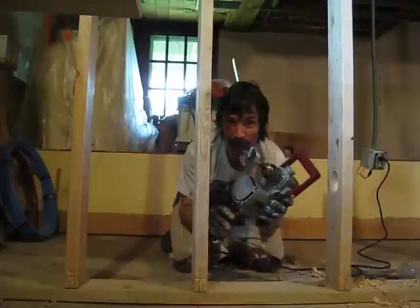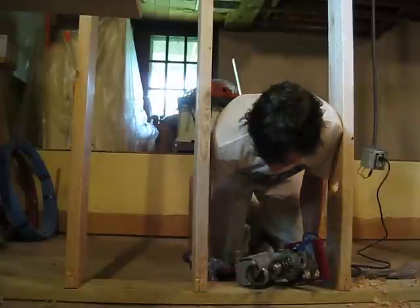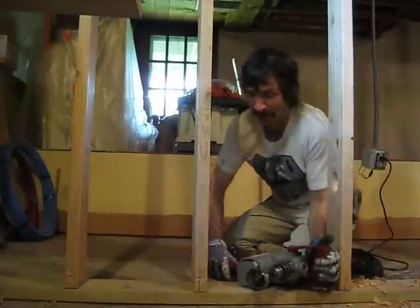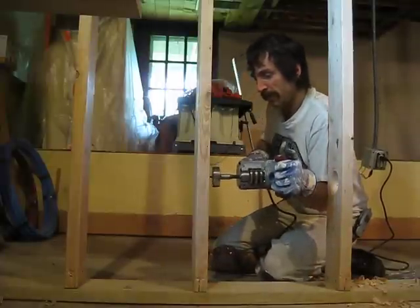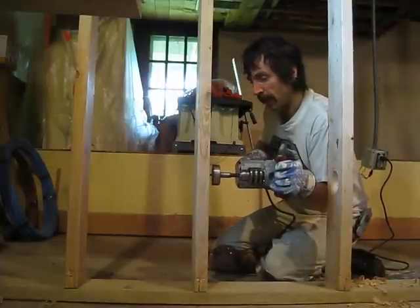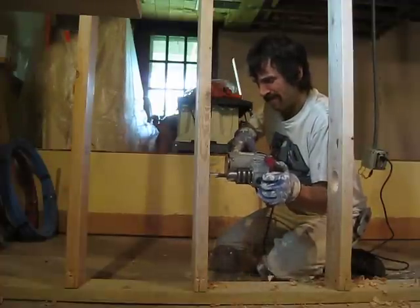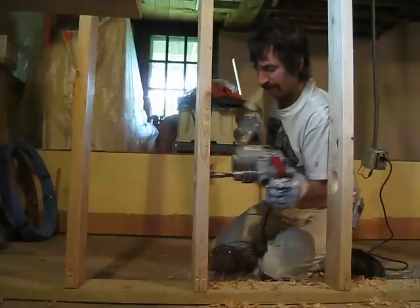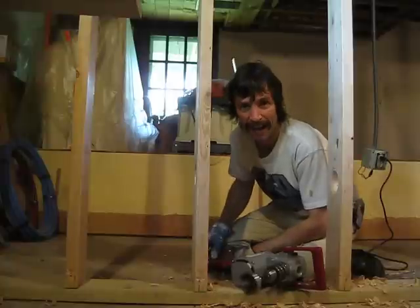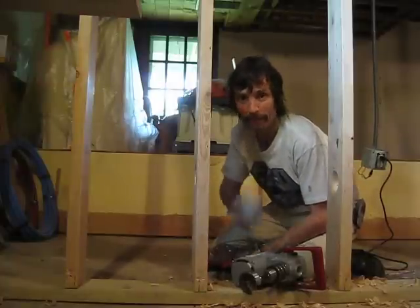So I got me a new right angle drill. Now, how about that? $45 at Menards — worth every penny.